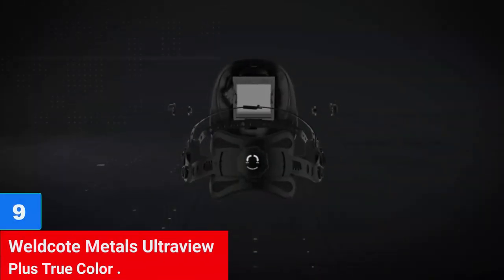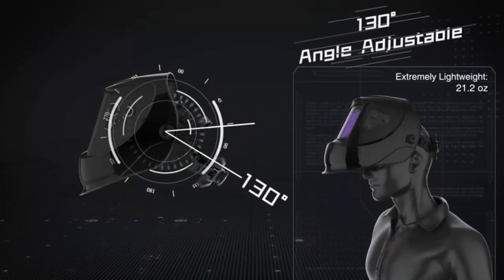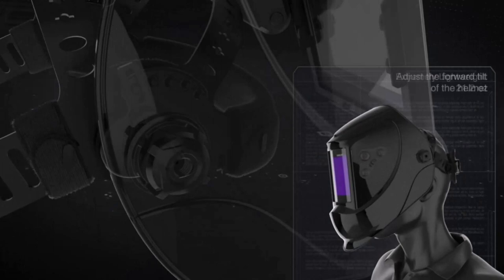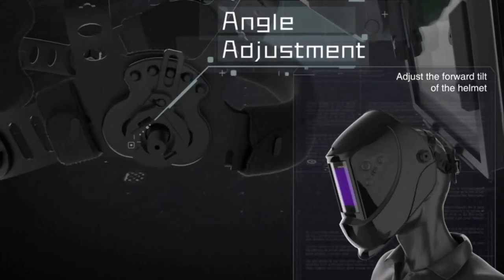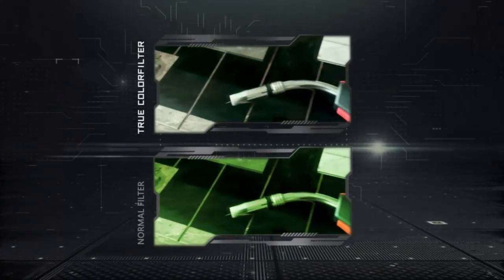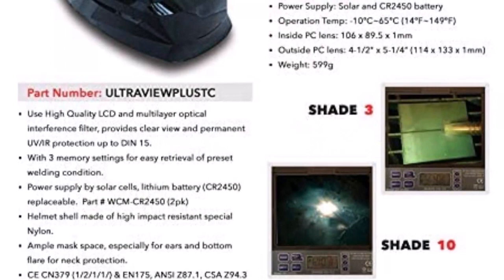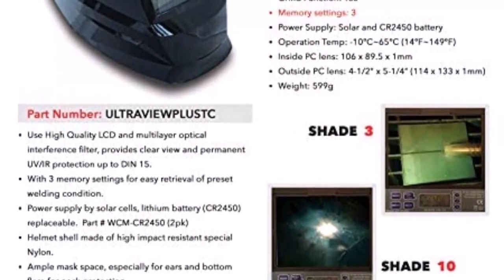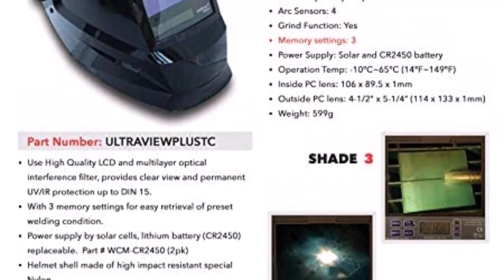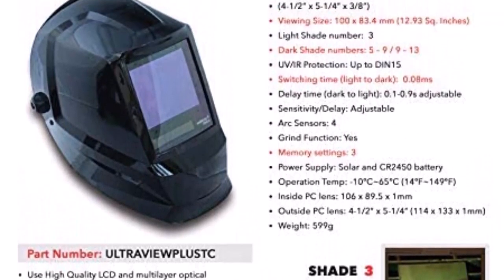Number 9: Weld Coat Metals UltraView Plus True Color. The Weld Coat Metals UltraView Plus True Color Welding Helmet uses high-quality LCD and multi-layer optical interference filter to provide a clear view and permanent UV-IR protection up to DIN 15. Its helmet shell is made of high-impact-resistant special nylon, and offers ample mask space for ears and bottom flare for neck protection. With three memory settings, you can easily retrieve preset welding conditions. The helmet is powered by both solar charge and CR2450 battery, providing increased battery life.